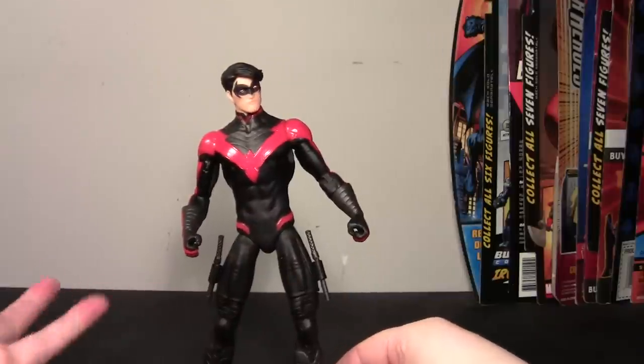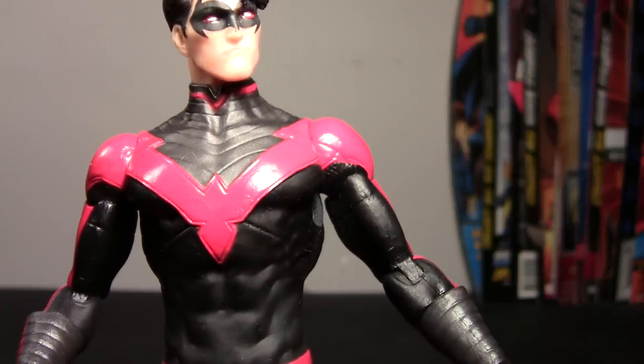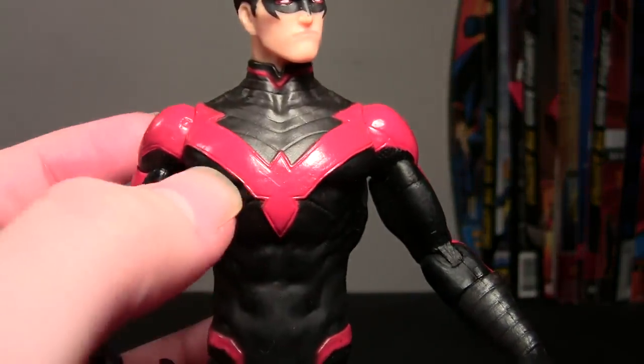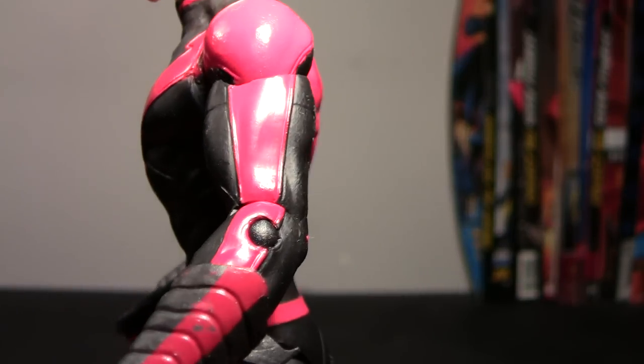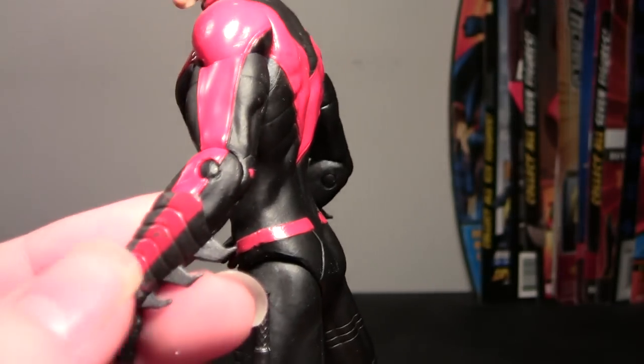Other than that, the sculpting overall is really nice. The suit, the V on the suit is sculpted and it has a little etching along the edges, which looks really nice — it gives it a nice finished look. And that goes all the way along the arm as well. It's very glossy.